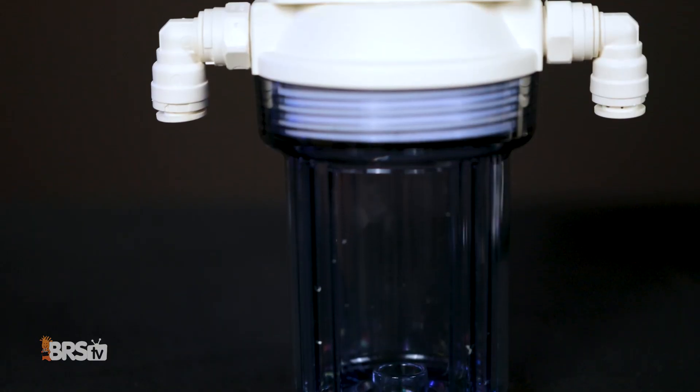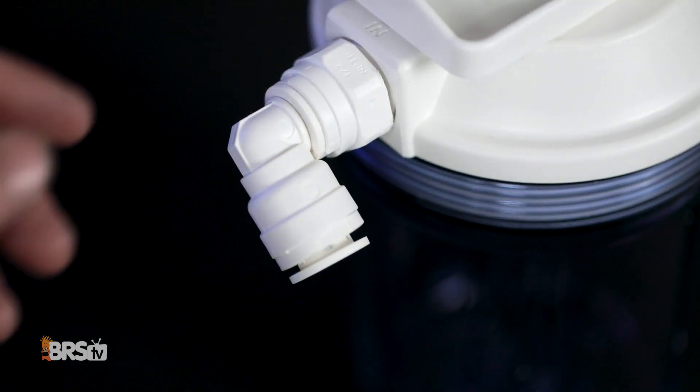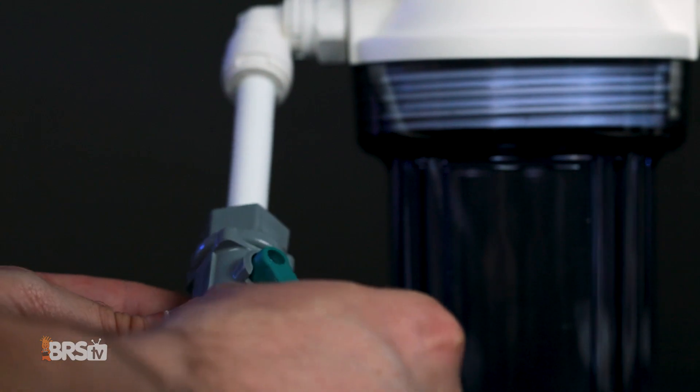When installing this little guy, here's a couple important tips. Tip number one: in case you missed it in the instructions, the ball valve goes on the input side, allowing you to dial in the flow of the pump.